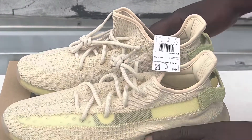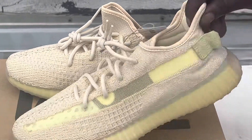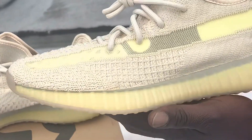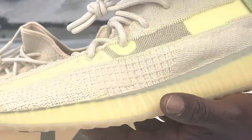Let's get into it. We got the Blue Yeezy Boost 350 Flats. They're not new — they've been out — but I'm just showing a review on them, getting my content up.